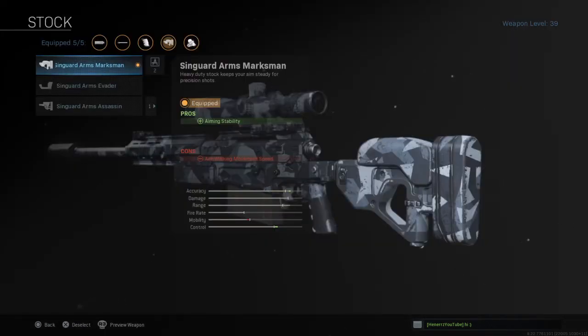For your stock, you're going to want the Singard Arms Marksman to increase aiming stability.